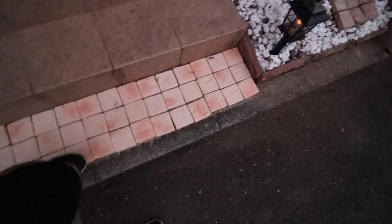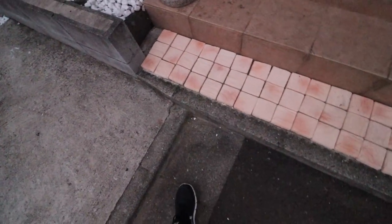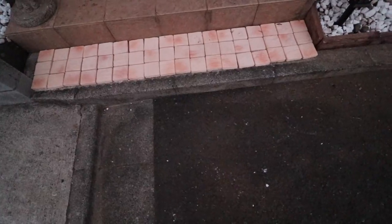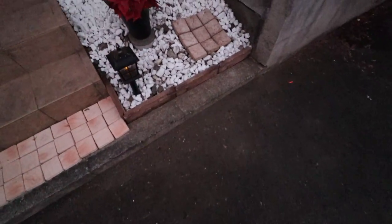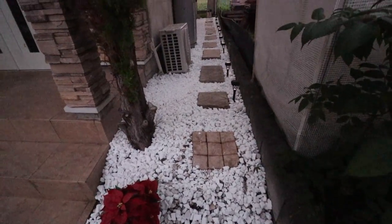We added some new rock tiles right here. I think there are six of them — one, two, three — yeah, six of them. These two were old ones we just moved over there. All the rock took a long time.